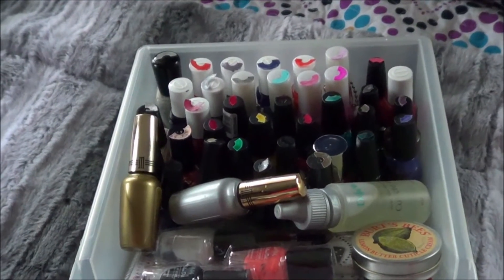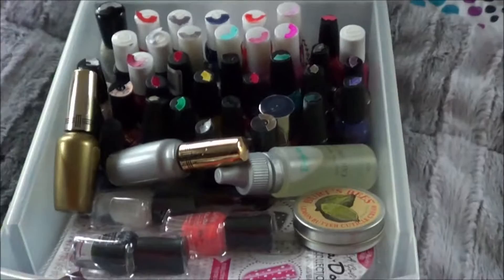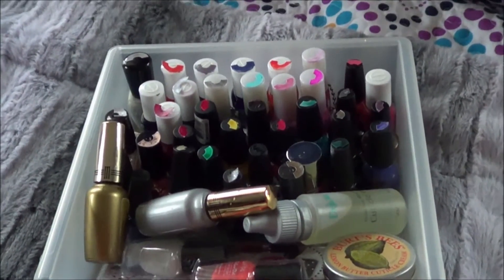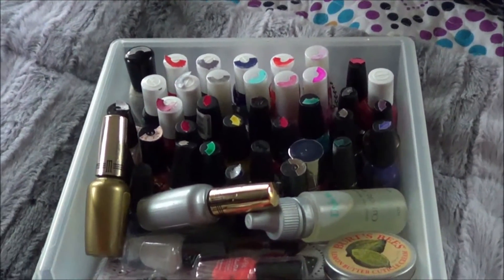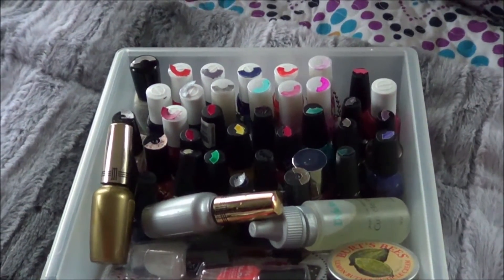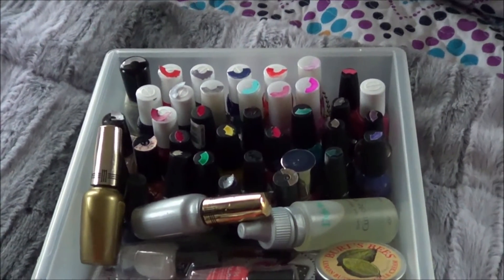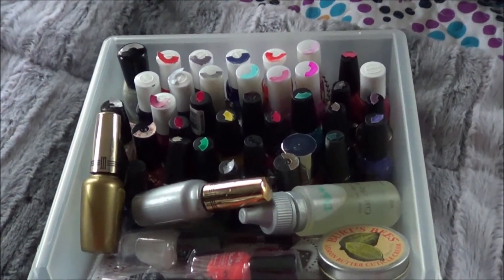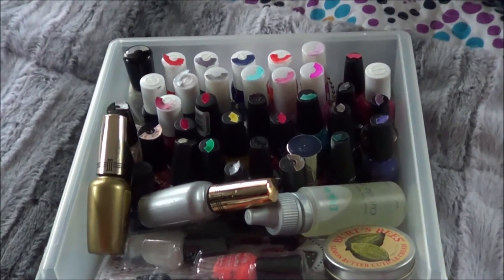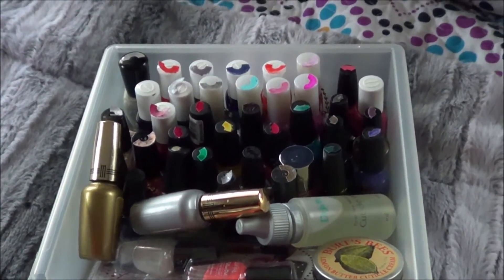As you can normally tell by my videos, I don't wear a lot of nail polish. There are a couple reasons — the first one being my nails suck. They're brittle, they break if they get too long, and my index fingers actually curve downward on the outside as they grow longer. So my nails suck.